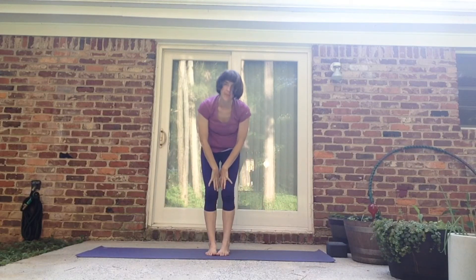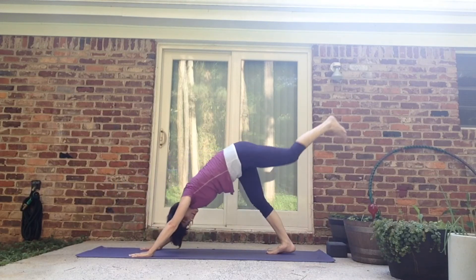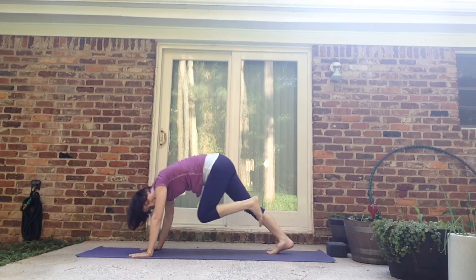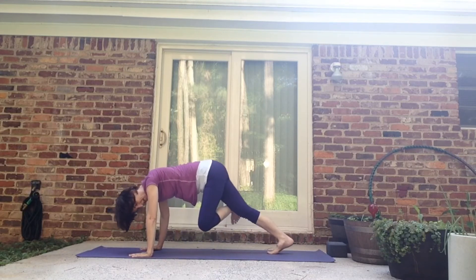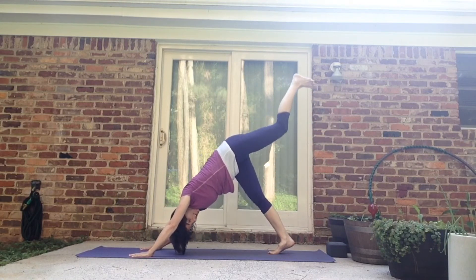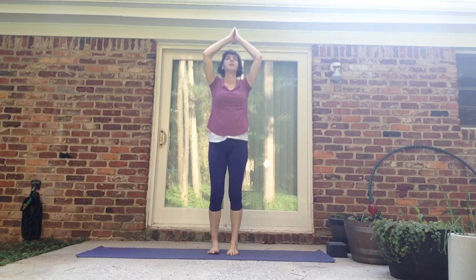Other side. Inhale it up. Exhale, swan and fold. Inhale, halfway up. Exhale, fold. Plant the hands, step it back, down dog. Left leg lifts, inhale. Exhale, knee to nose. Inhale it back. Exhale, knee to nose. Inhale it back. Exhale, knee to nose — now this one you change. Inhale it back. Exhale, knee to nose and cross. One, two, three. Inhale it back, three leg dog. Exhale it down. Walk it forward. Inhale, halfway up. Exhale, fold. Inhale, swan dive up to the sky. Exhale, hands to the heart.